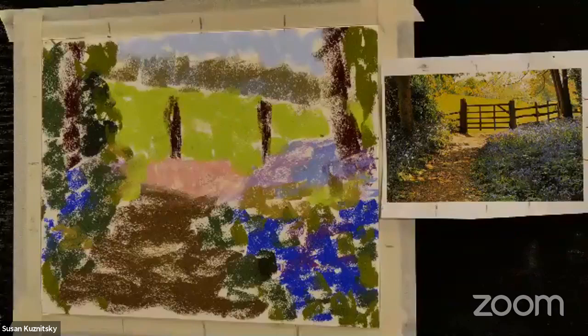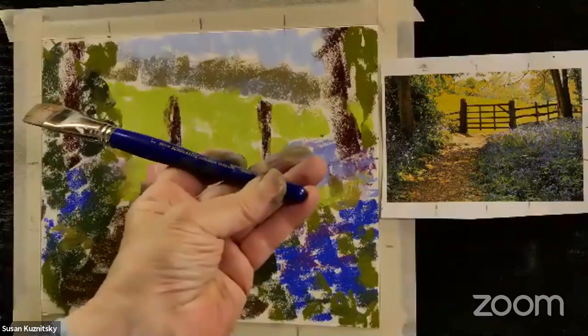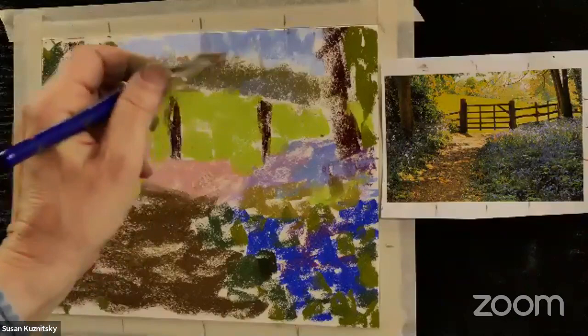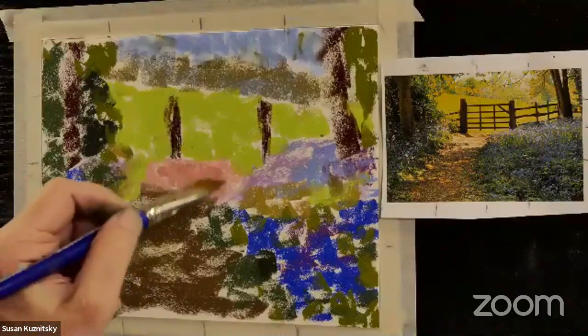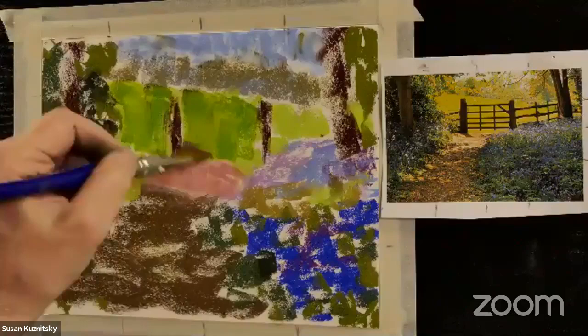Step one was just getting some color on here. Now for the next step: I'm taking a little container of gamsol and using some Blick Scholastic Golden Taklon brushes — they're synthetic brushes, really for students. You don't need any fancy expensive brush on the sanded paper because it will chew it up, but these work just fine. I'm dipping it in my gamsol. I'm not drowning the pastel, just moistening it — it's turning into a paint so I can move it around the paper. I'm going color by color, starting with the lighter colors so the gamsol doesn't get too tainted.